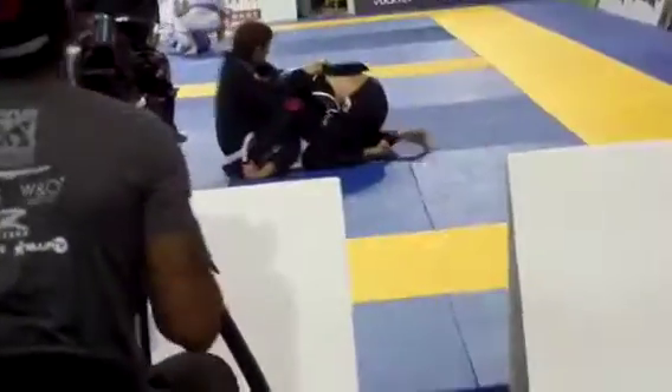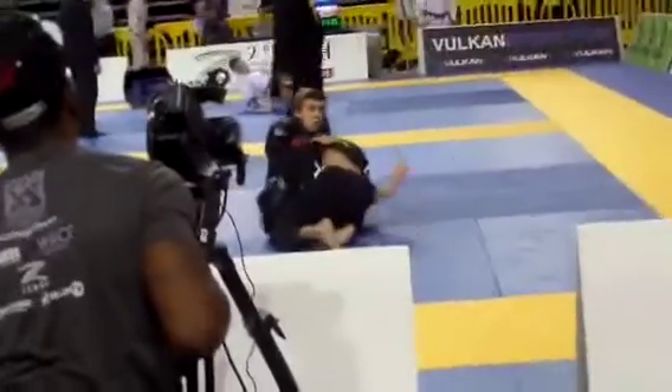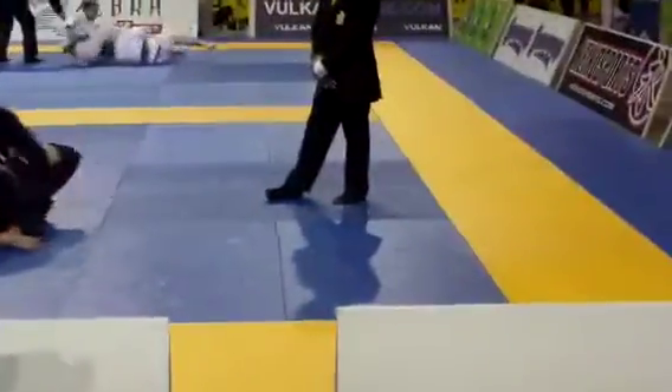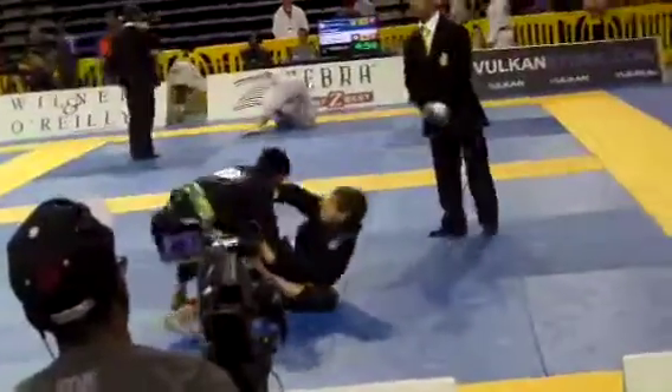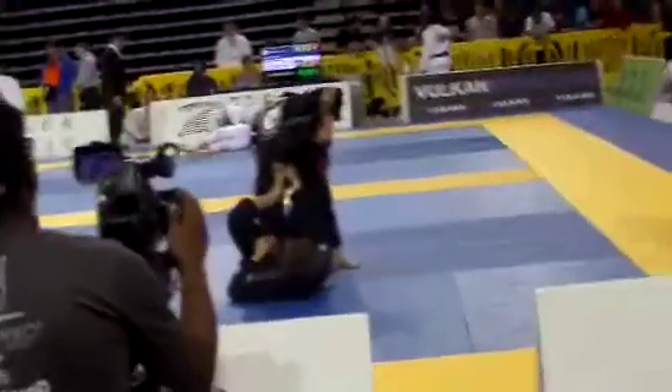Let's step over. Come around George. Watch the triangle George. You could go to your left — yes, go to your left George. Stuff the leg. Come around George. Keep the underhook. Let's go — step over cross pass. Kick the right leg out and come around.